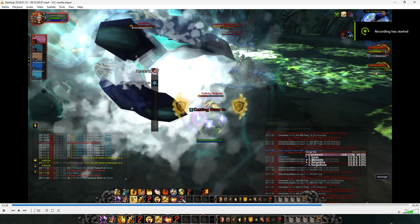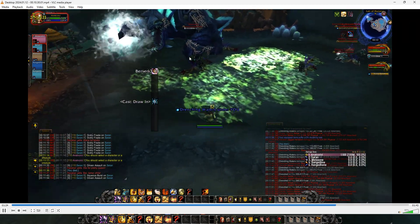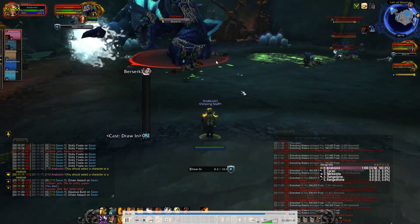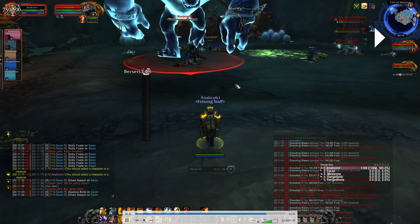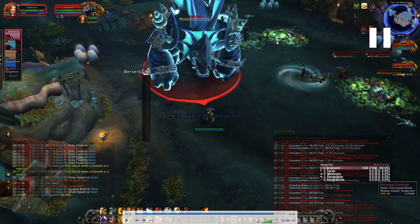You can see here that he is casting draw-in and all the pulls are moving. But when he finishes the cast, these pulls are still going towards him, which is correct. But they are going to his original position and not to his new position. What should happen is that these pulls that are still moving should go into him and get absorbed.